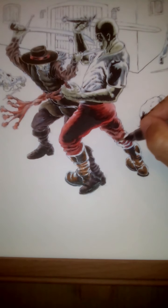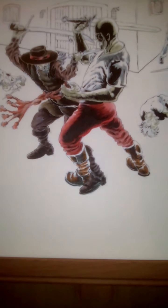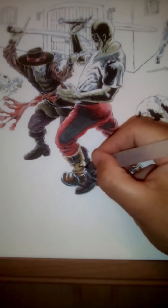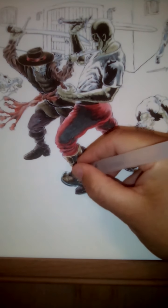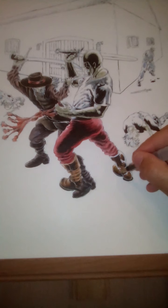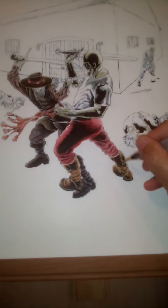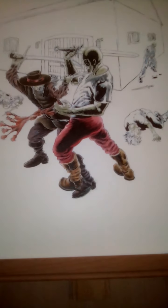I am using my watercolor Arteza Real Brush Pens again on this. Some of the background I did on this, I used — not traditional tube watercolor, but the little watercolor cakes.